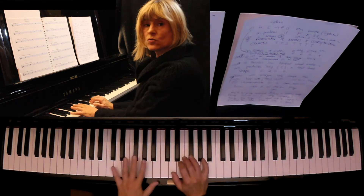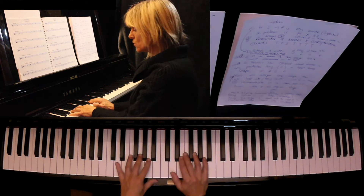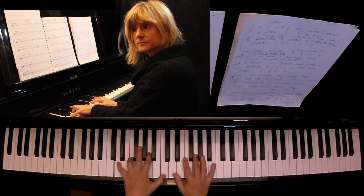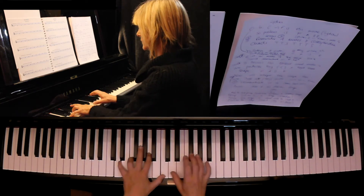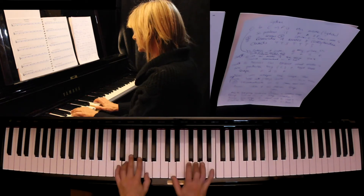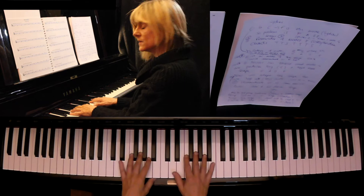If we went to the Dorian mode, that's a minor mode, so it has a minor third and a flat seven. The chord that would fit that would be D minor seven. You've probably heard that in pieces like 'So What.' Those are called the So What voicings, and if you play on the Dorian mode improvising, it fits that.